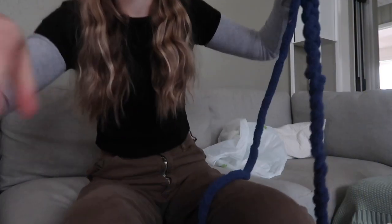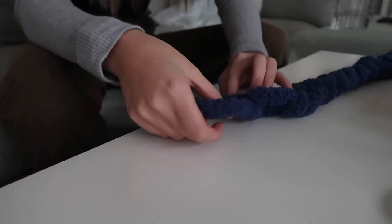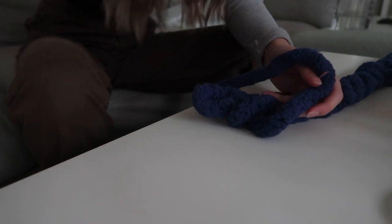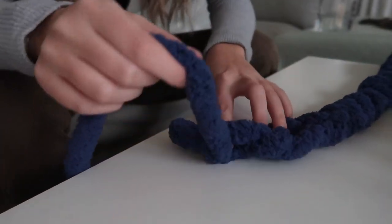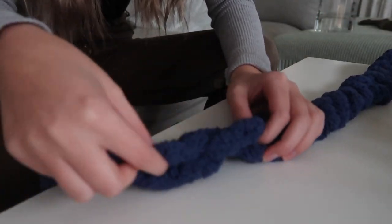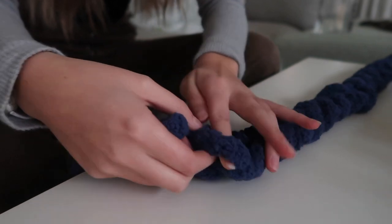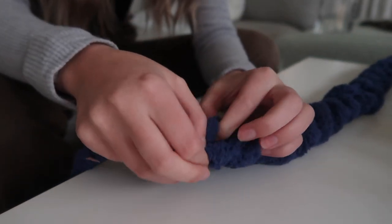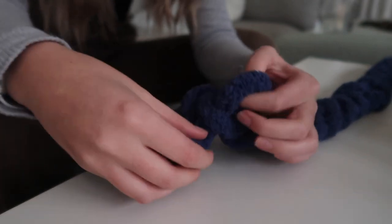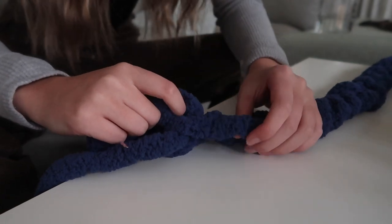This is how long I made mine — it's what's going to go around you. You can even be shorter if you want, it just depends. Then we're going to add on to it which will create the length. Now I'm going to show you how to get started for the rest of the entire blanket. You're going to take your big ball of yarn, ignore that little end piece for now, and find the outer edges of this braid.